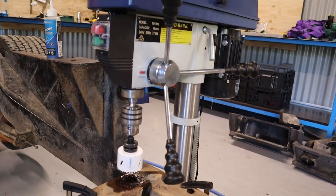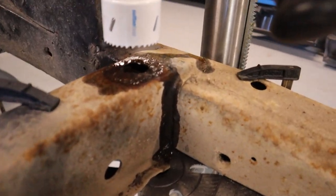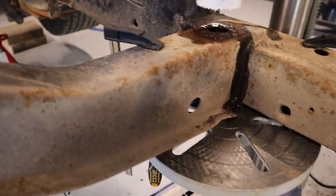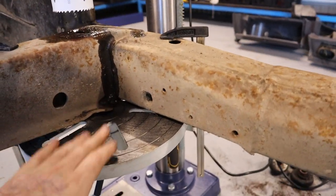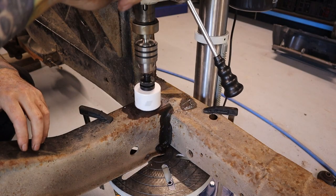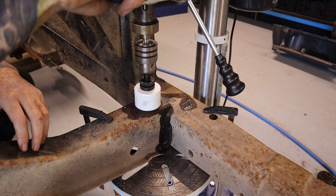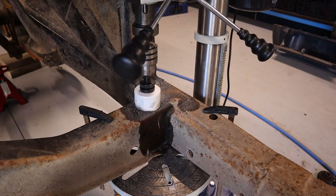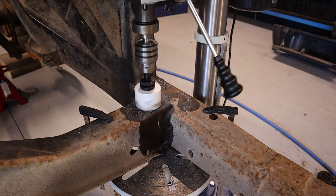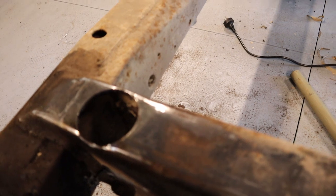Okay, so just got the drill set up on the chassis, lined up with the centre of that hole. Just got some clamps as well, clamping it to the base here of the drill. Okay, so they're cut out — I just need to get some washers made up to weld back in there. I'll have to go to a CNC plasma cutter and get them to make up two washers for there.